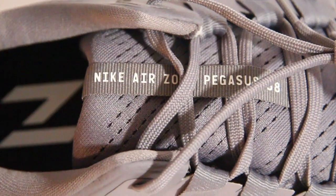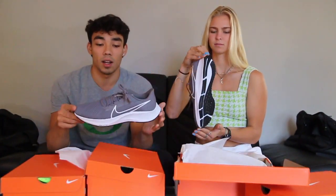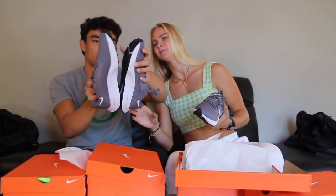Nike Air Zoom Pegasus 38 — what is the TB? Is that Turbo Boost? Team Grand. I like this gray color, honestly. It looks really nice and clean, super clean. You look good.